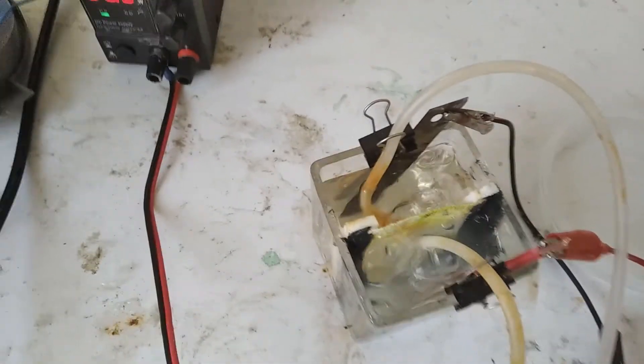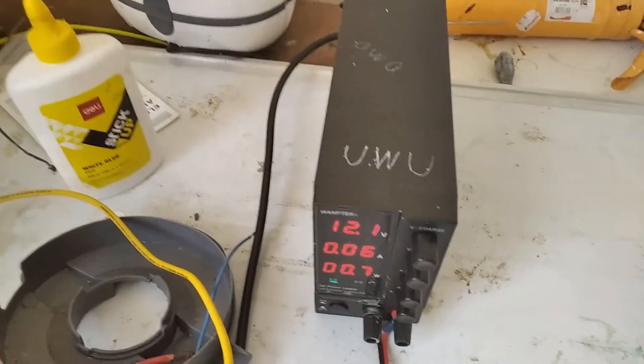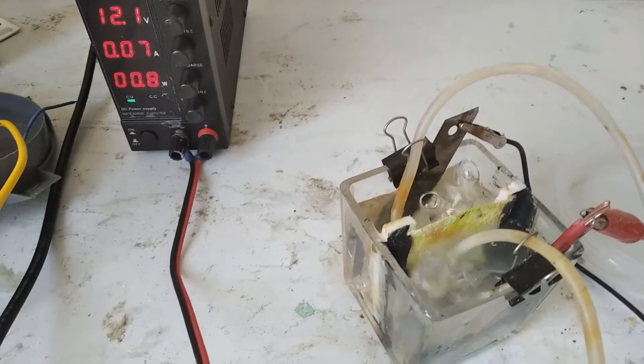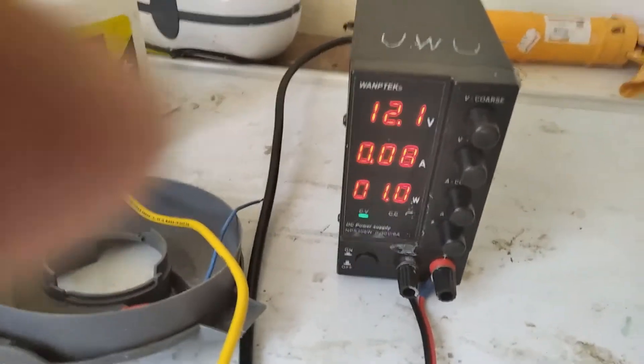We have to adjust the fluoride, so I'll do this later though. My power supply is looking really good. Now the next thing to do is to time-lapse this footage. As you can see, the moment things are being mixed, the current is going up.